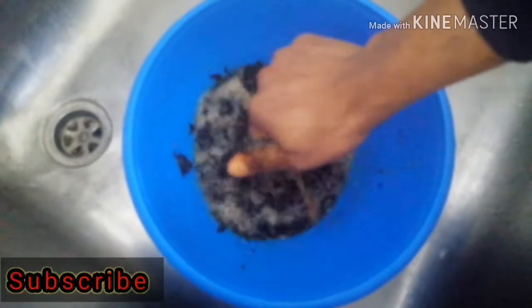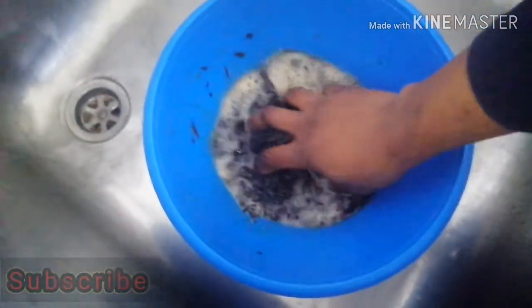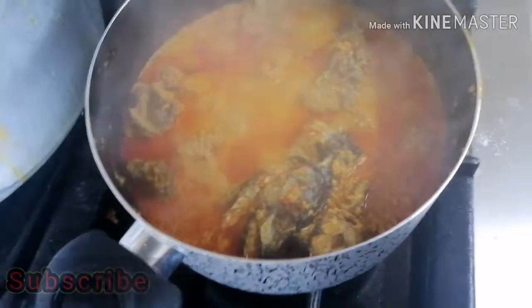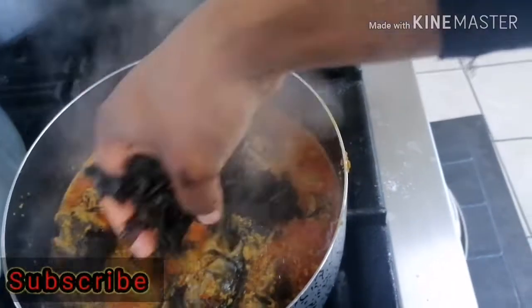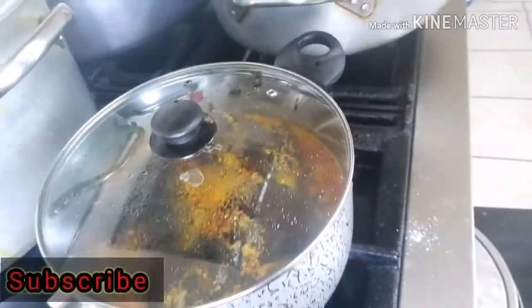Here I'm washing the bitter leaf because it wasn't washed before — as you can see it was still dirty. I washed it very well and I'm going to add it into the pot without stirring, because it was still bitter. I just add it in and cover the pot, then when it's cooked I'll open it and stir.